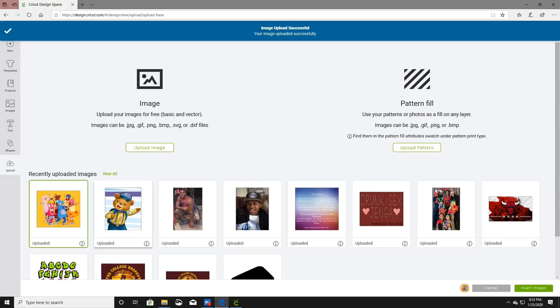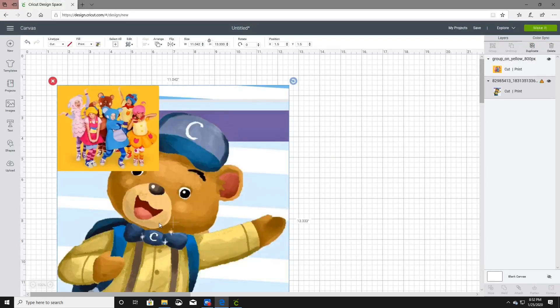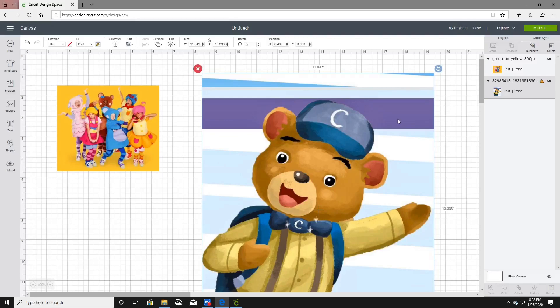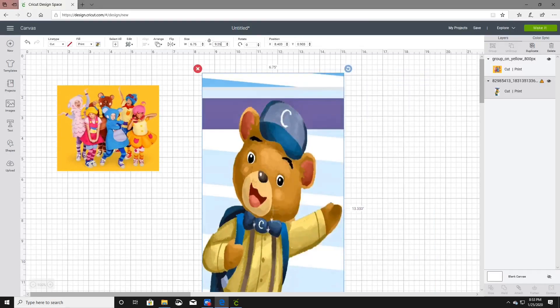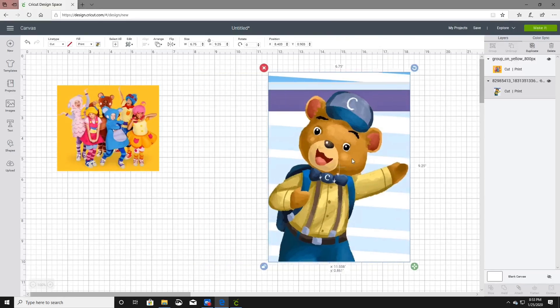Now we're uploading these two images for our shirts. Over here on the right-hand side you will see a yellow triangle, and that is telling you that something's wrong with this image. Click on it and it says image too large — reduce image size to 6.75 by 9.25 or less. So go up here, unlock it, and enter exactly 6.75 by 9.25. Once you change the sizing, the triangle no longer appears.